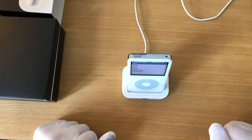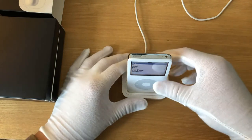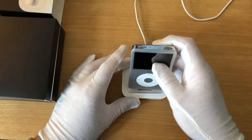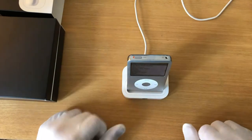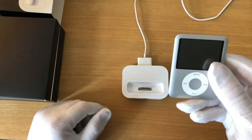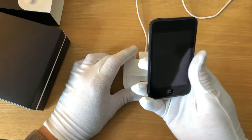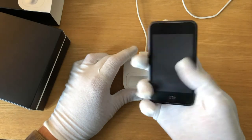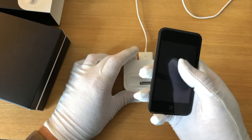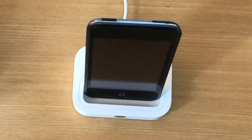Let's test the iPod Dock with a few different models of iPod. Here we have a 5th generation iPod Classic — how about a 6th gen? Perfect. A 3rd generation iPod Nano — wonderful. Let's go crazy and try the very first model of iPod Touch, which is essentially an iPhone that can't make phone calls. It stands up too!